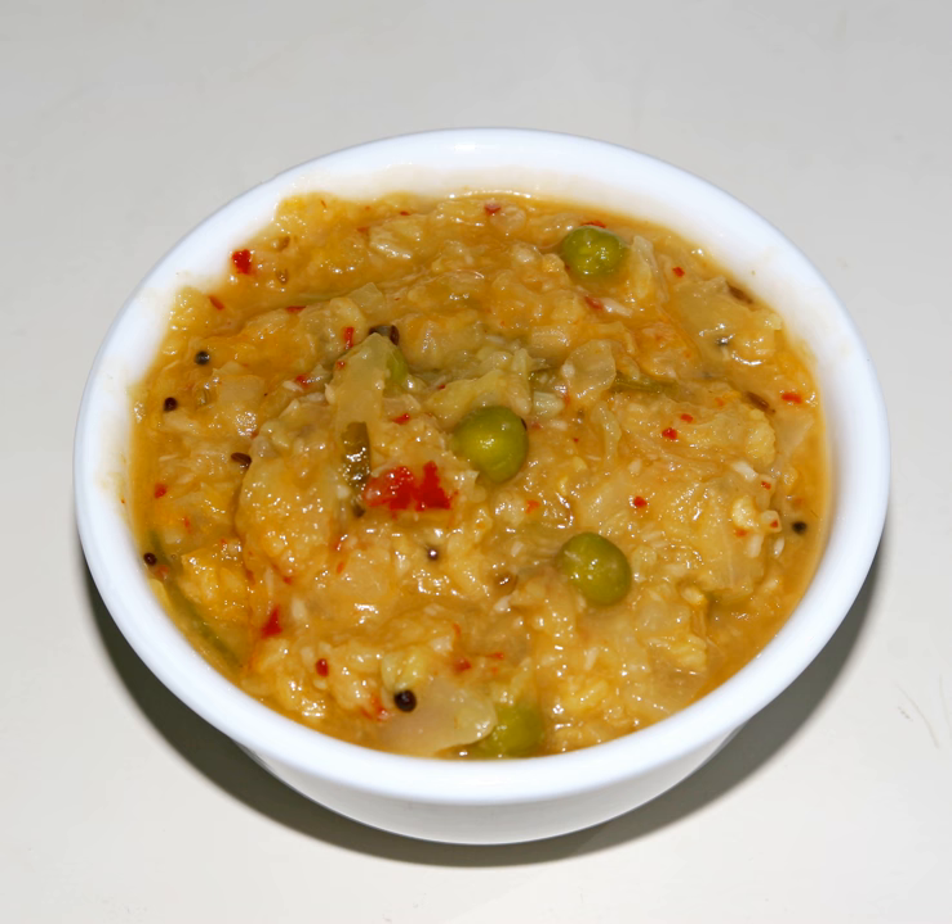Porichia kutu is a kutu made with urad dal and pepper — 'porichia' means fried. In Tamil kutu, fried urad dal, pepper, a few red chilies, some cumin, and fresh coconut are ground together. Mung dal and the cut vegetables are cooked separately, then the ground paste, cooked vegetables, and mung dal are mixed and heated. Vegetables such as beans and snake gourd are common ingredients in this kutu.